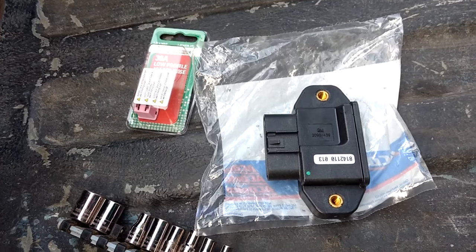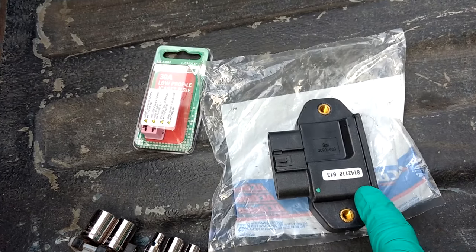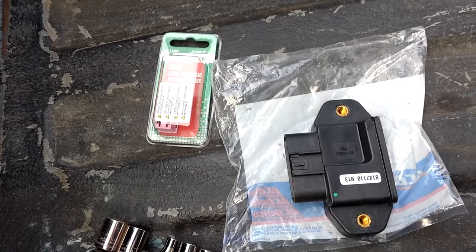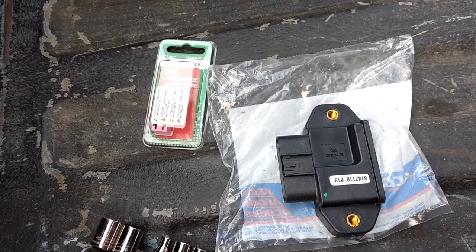After two minutes of internet research, the internet told me that I needed to replace this relay and this fuse to get rid of the service trailer brake warning on my dash. I'll put the link to the parts in the description.